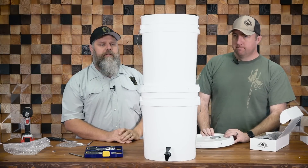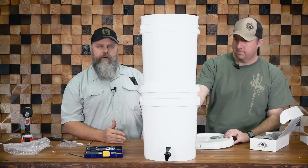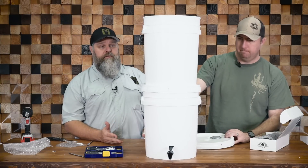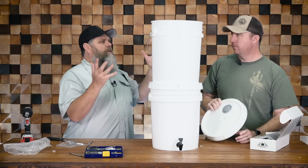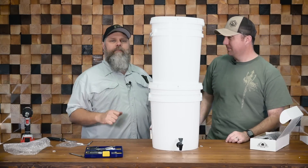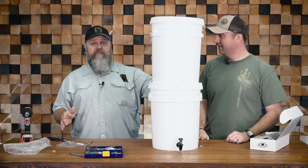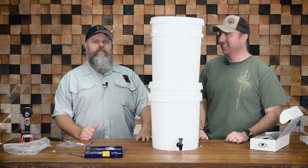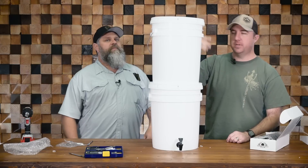With only one filter it will filter slowly — five gallons might take a couple of hours because these Berkey filters are such great filters. I tried to keep up with it at home: take a gallon out of the bottom, pour a gallon in the top. But it never works out that way — I often walk up to my two Berkeys, one a five-gallon and one a three-and-a-half gallon, and they're both bone dry, which just boggles my mind.